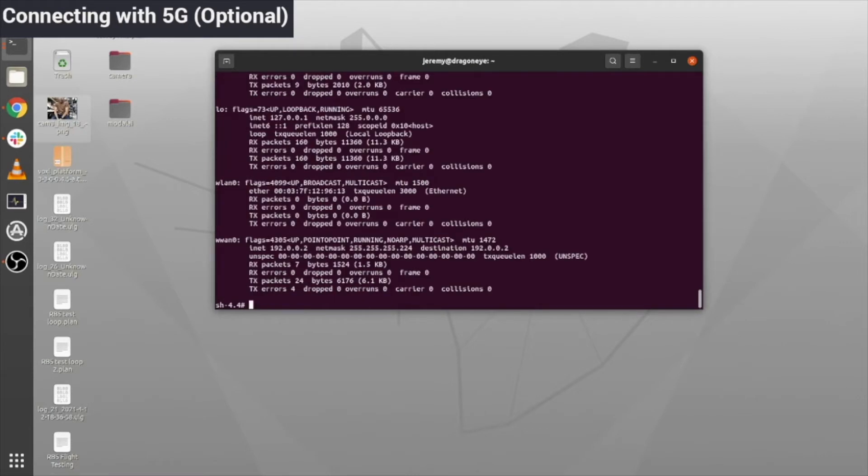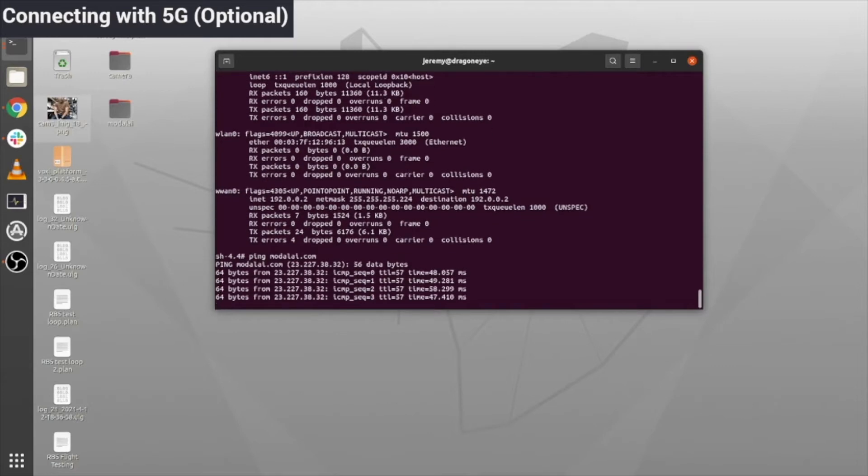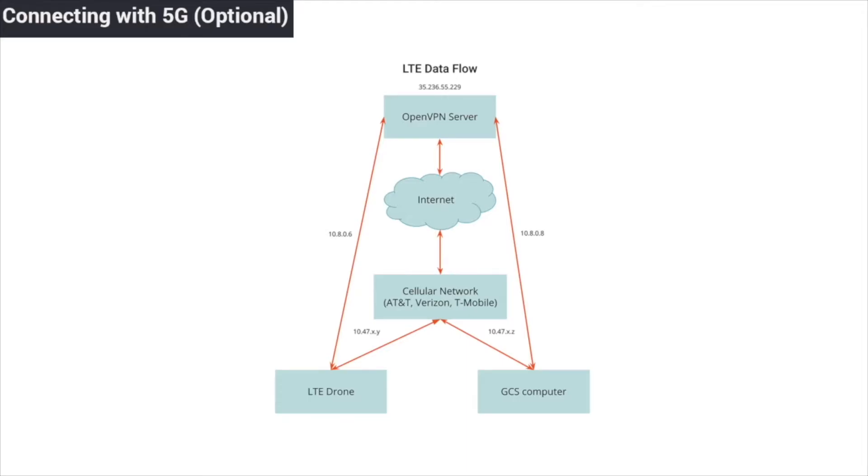The utility will start the RB5 modem service, and then if you type in ifconfig, you should see a new wireless wide area network pop up. You can double check that everything's working properly by pinging a wireless server, such as modelai.com. In order to use 5G, you'll need to set up a VPN server and connect your drone and your ground station to it. For more information on how to do this, check out our documentation at docs.modelai.com.